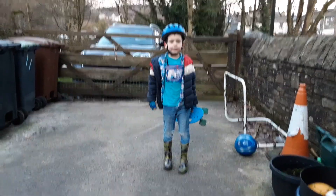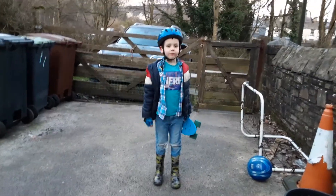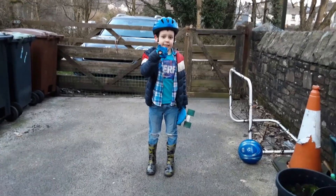Hi, I'm Logan from Lucy's and Logan's channel. This is Nine Ways to Ride Your Skateboard. And I'm Lucy, but I'm filming the video. Thumbs up — please give us a like, it's our second time.